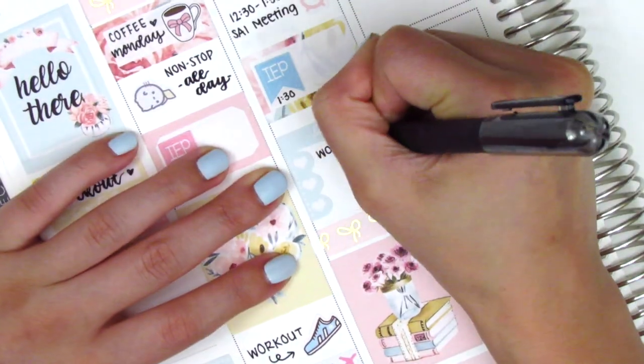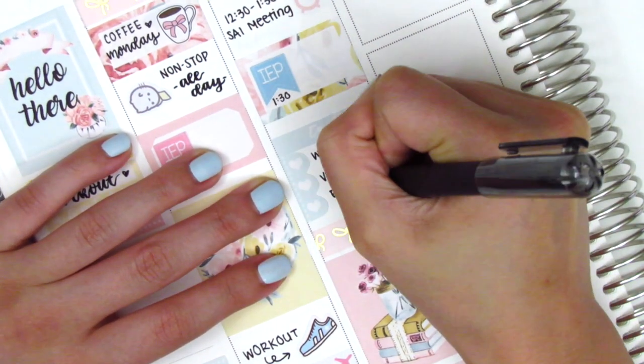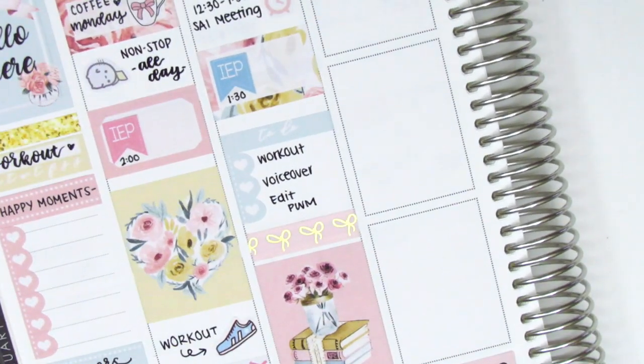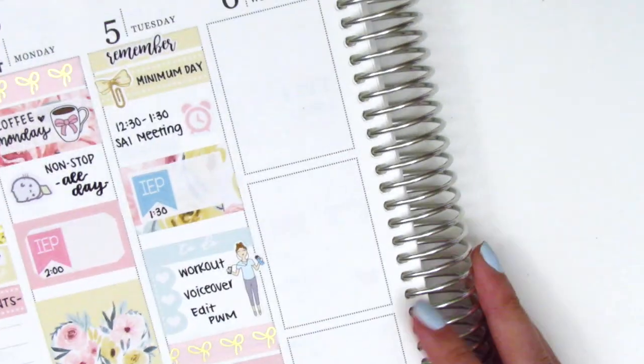In the remaining space I put down a to-do header and cut up a scallop checklist into three hearts to mark some things I did when I got home. One of the things was working out, so I placed down this workout girl sticker from Paper Princess Plans — I just love that girl and she also matched the color of the kit super well.